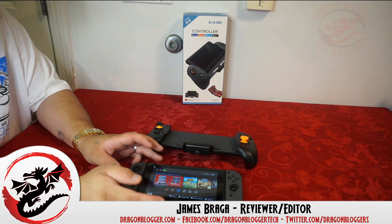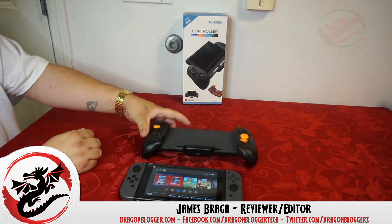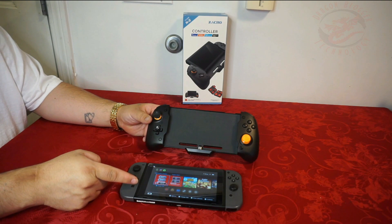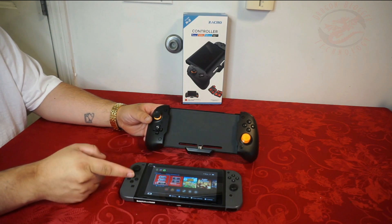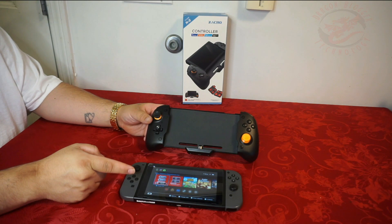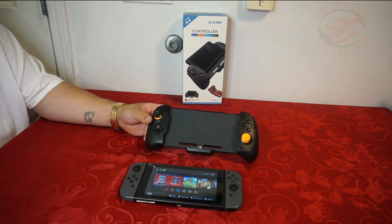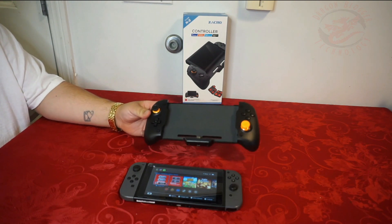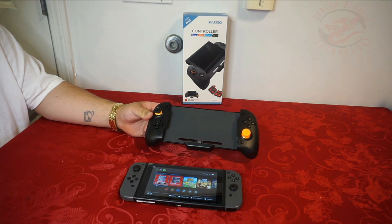James here from DragonBlogger.com. Today with a little walkthrough of how to install the Zacro controller to your Nintendo Switch. Remember, this only works for the regular Nintendo Switch — it does not work for the Nintendo Lite. Also, this will not work for Pokemon, Mario Party, or Fortnite, so unfortunately if you're buying this and you want to use it for those games, it's not going to work.